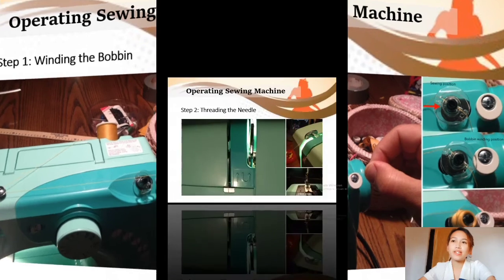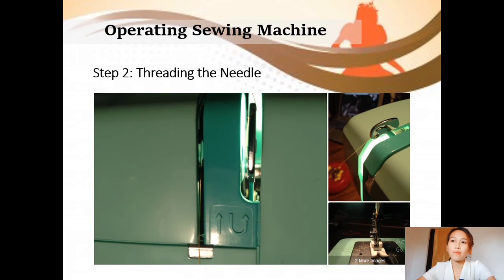Step 2 is threading the needle. Most sewing machines have diagrams and arrows stamped on the casing that show you where the thread should go. Hook the thread from the spool holder and follow the arrows to loop it under the lower guide. Then pass it up through the thread take-up lever. To cycle up the thread take-up lever in order to hook it, turn the hand wheel on the right side of the sewing machine towards you. Then hook the thread through the lower thread guide above the needle. Then thread the needle. Thread cut with decent scissors is generally easy to get through the eye of the needle, but if you have trouble, you can use a needle threader.